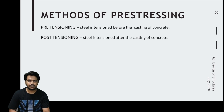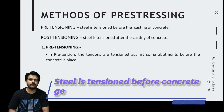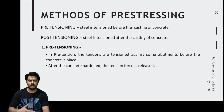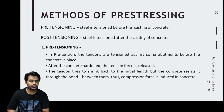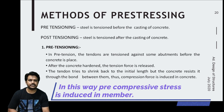In pretensioning, the wires or strands are pretensioned before the concrete hardens or before the concrete is poured into the formwork. After the concrete hardens, the tension force is released by cutting the strands. When this tension is released, it is transferred to the concrete due to the bond between the steel and the surrounding concrete, inducing compressive stresses in the concrete.